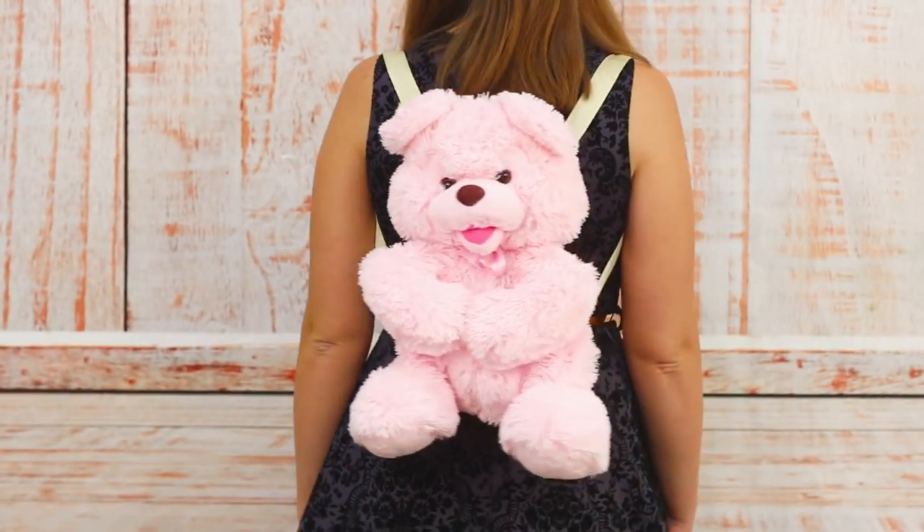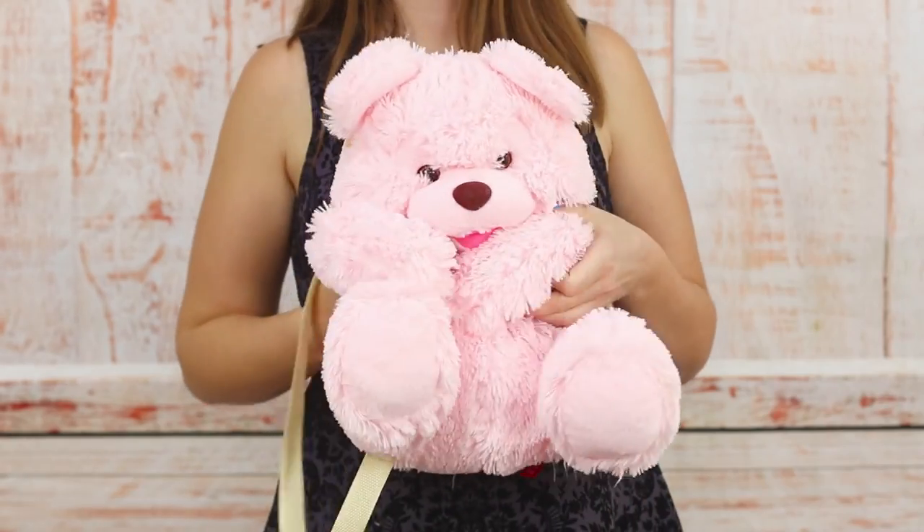It turned out very roomy. Put the bear on your back and go for a walk!